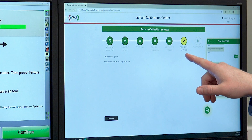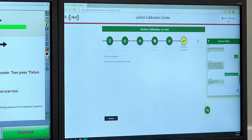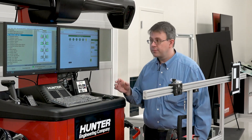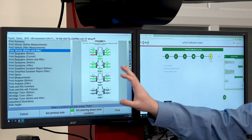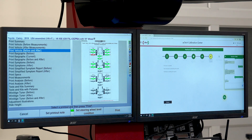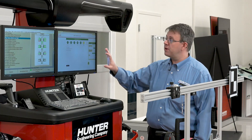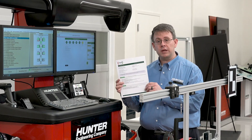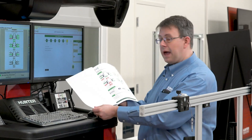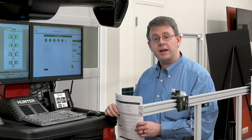We see our progress bar move forward to calibration complete, and the technician is evaluating the results. Now that the alignment and calibration are complete, all that's left are the printouts. WinAlign will have your typical aligner printout without the calibration results available right now for printing. The Aztec report will be available shortly as the master technician needs to finish preparing it. It will be available through their portal and look very similar to the one I'm holding here. It can be printed from any web-enabled device and includes both calibration and wheel alignment results in one document. Thank you so much for watching. Have a great day.